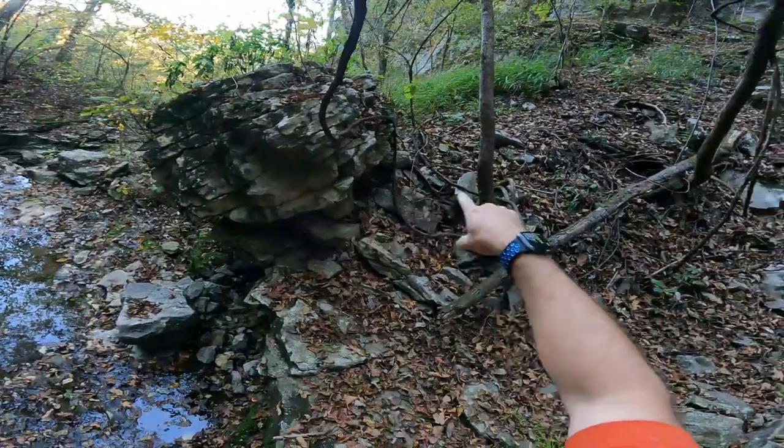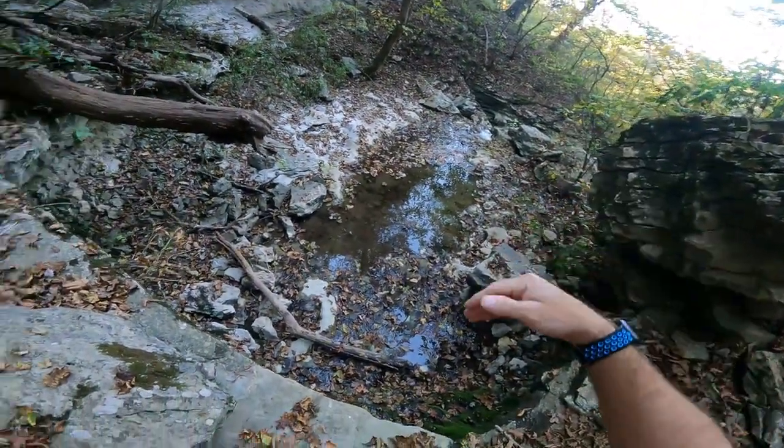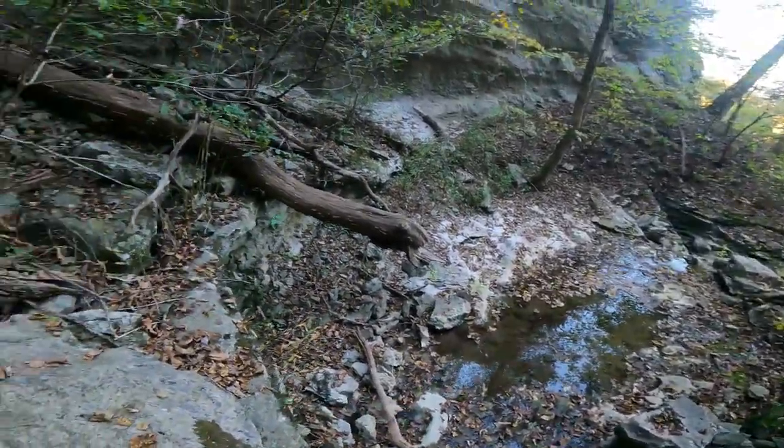We made it around this boulder here, up to the top. Right down there is where the water was falling off where that log was leaning against it. I'm going to hop down so you guys can see it from above.